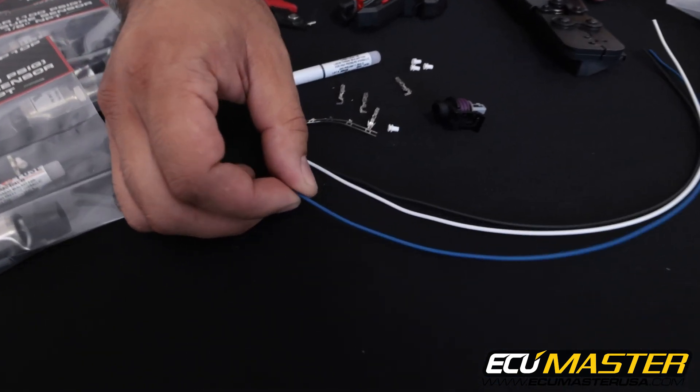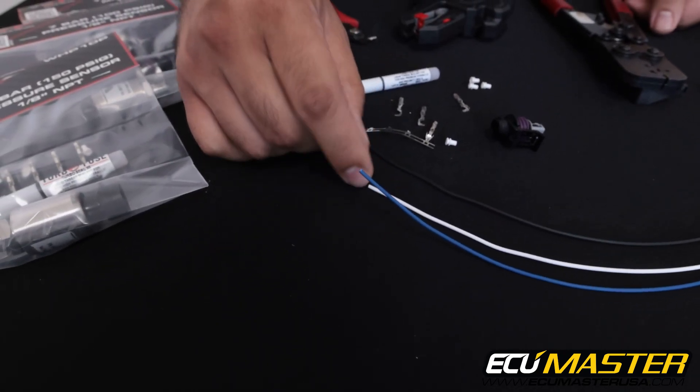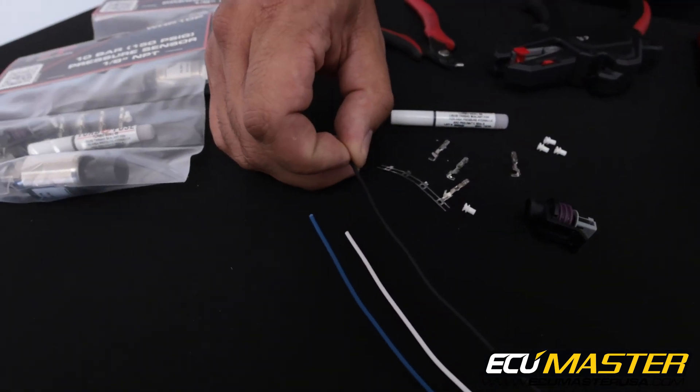For the wire color coding: we use blue for our 5 volt reference, white for the sensor signal that goes to the analog input of the EMU, and black for sensor ground.